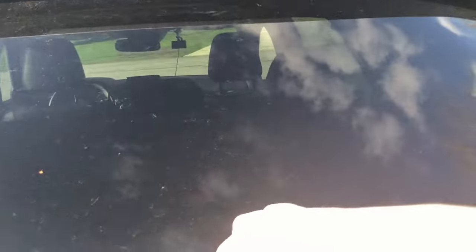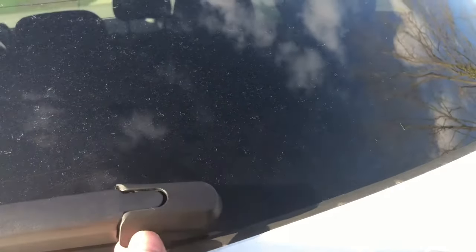To access the windshield wiper, you'll need to remove this plastic cap here. You pull up on the bottoms and it'll pop right off.